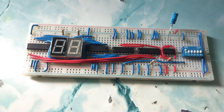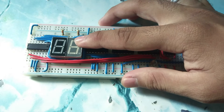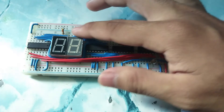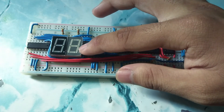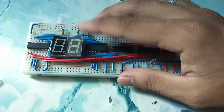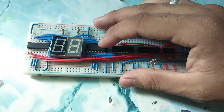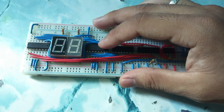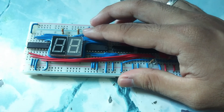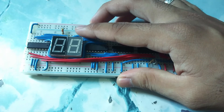Now we explain how it works. The 7-segment display uses internal LEDs in series and parallel connection, which is decoded to display a number using a CD4511 IC. I connect the common pin to ground using a common cathode configuration with a 1K resistor.